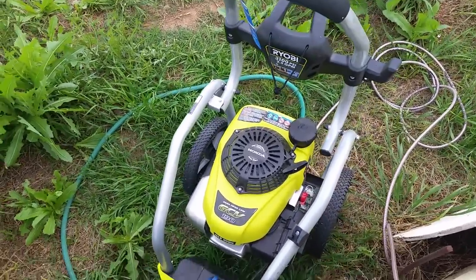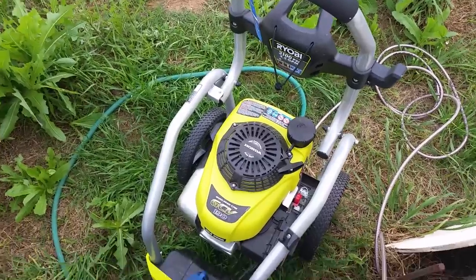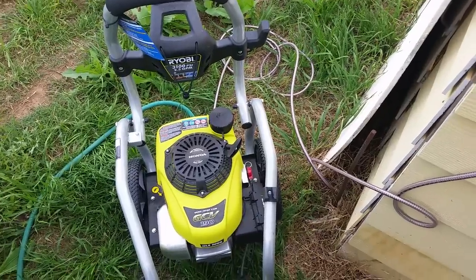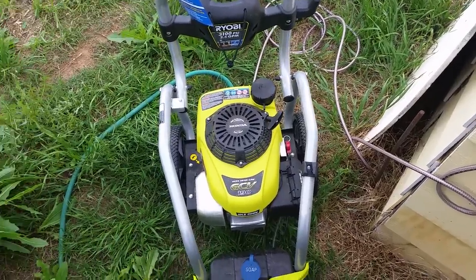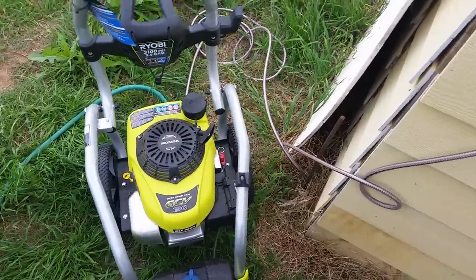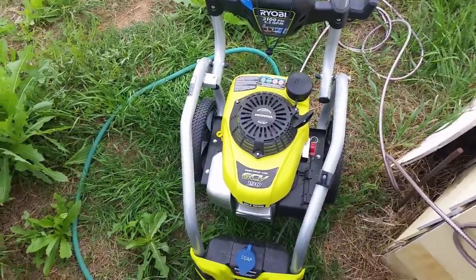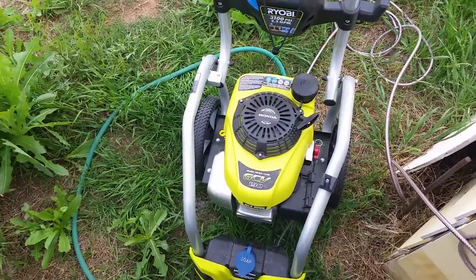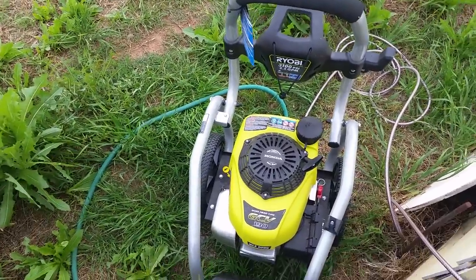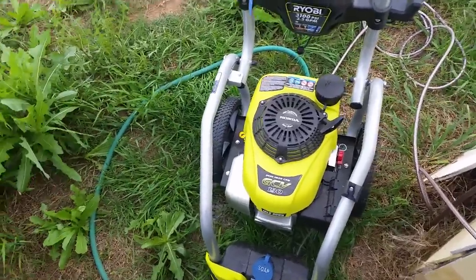Okay everybody, greetings — time to do another random house project. My tub and shower drain is getting slow, and this isn't the first time I've had to deal with this. It's probably hair from my wife or something. I'm having problems using the snake on it — the snake doesn't want to work.